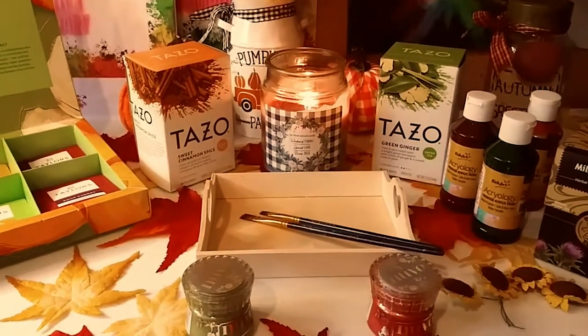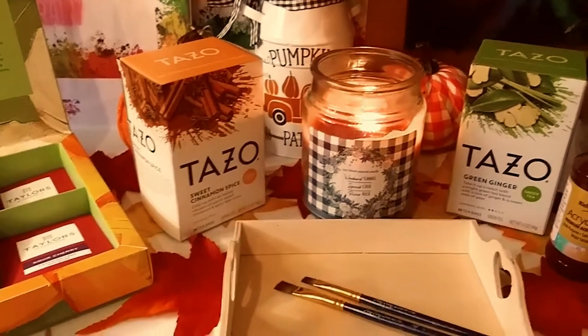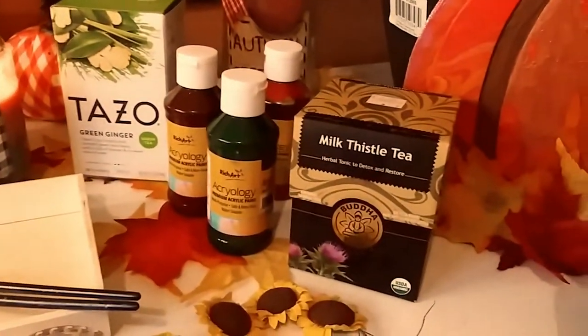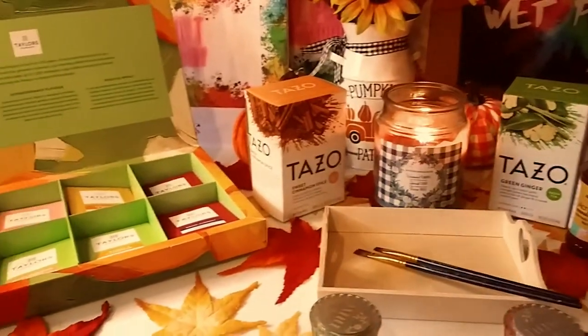Hey guys, welcome back to my channel. It's Marisa. In today's video, we are making a fall inspired tea display with mainly Dollar Tree items and these beautiful teas. So let's get started.